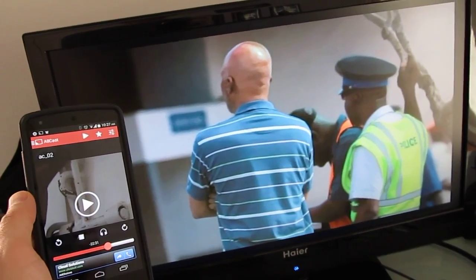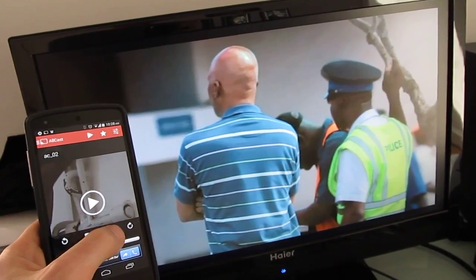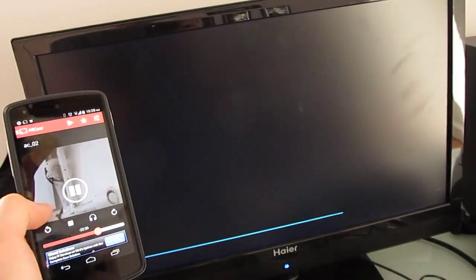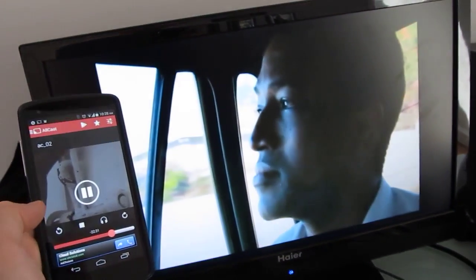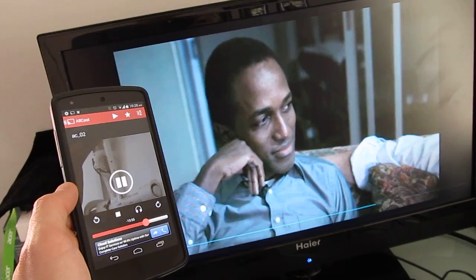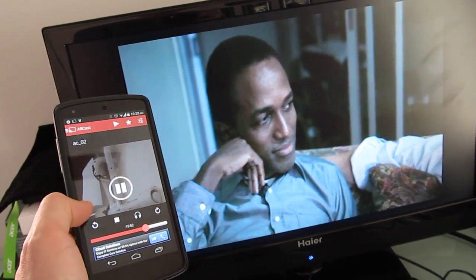It should automatically detect when you've got a device that's turned on on your home network. Another neat feature is that little headphone button. I can hit play, hit the headphone button, and now audio is coming out of my phone instead of the TV. It takes a minute to queue up the difference, but I could put on headphones now, watch on my TV, and listen on my mobile device.